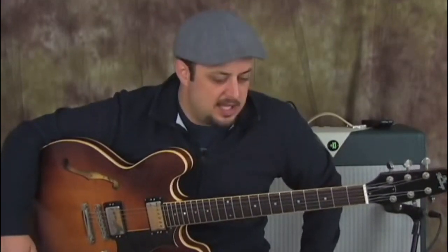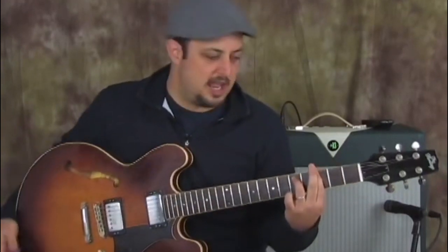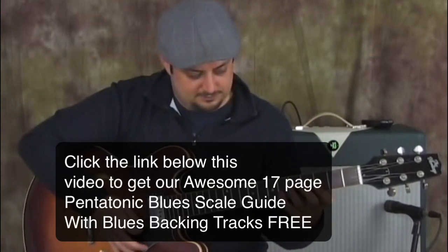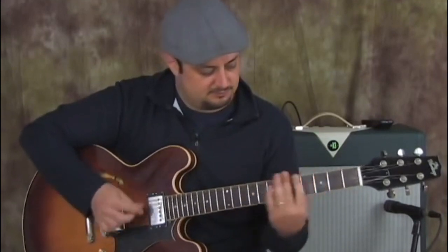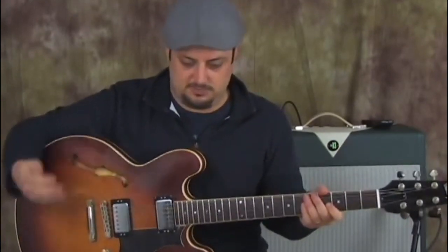What I want to show you right now is we're going to take a G minor chord, or a G minor 7 chord, and we're going to play the G blues scale over that. And we're going to add some of that modal element to this kind of vibe of soloing in G minor.